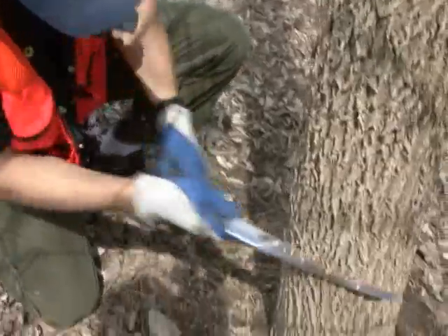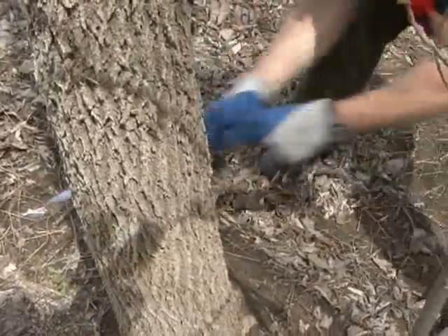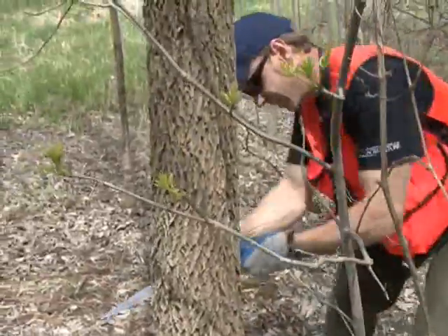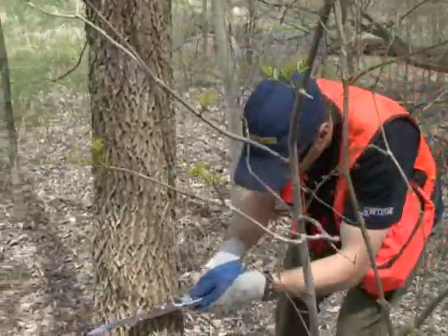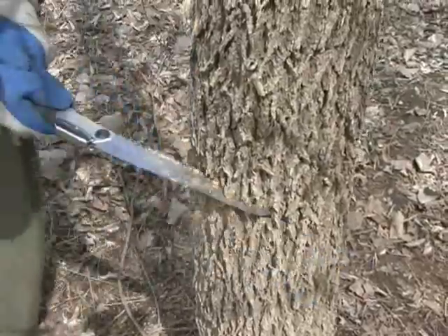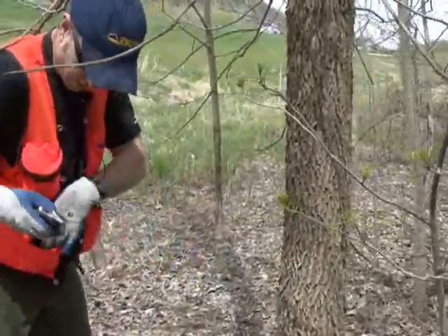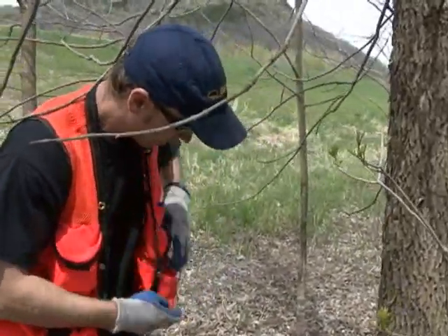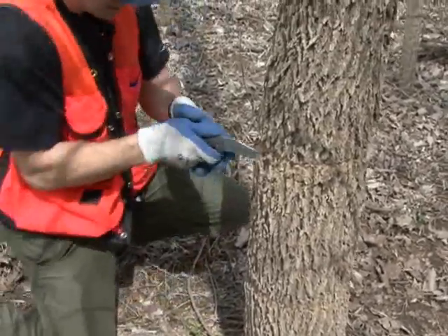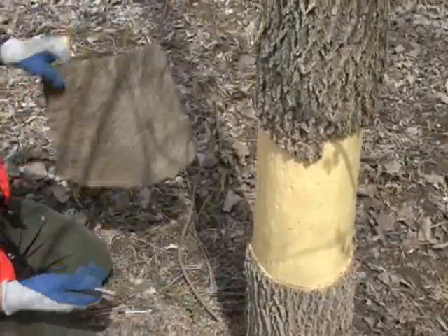So I just make a couple of cuts around here. I'm actually going to take a band off. Like I was saying, the trees can grow over the wounds, so you've got to take a wide section off so that they don't just grow over it. And this time of year, this is pretty easy because the trees are real juicy because of all the sap movement in them, so this just pops right off. Whereas later in the year, they dry out more and it's really hard to get that off. Right now it just pops right off.